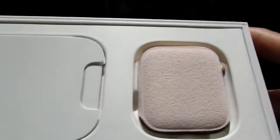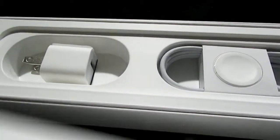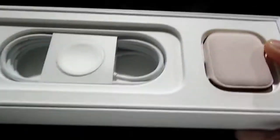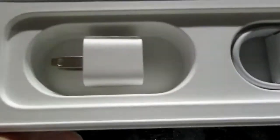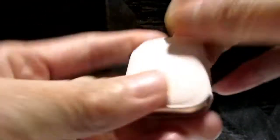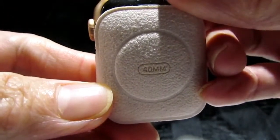The watch itself without the band is in this other box and it has its own storage in the box. It says 'Designed by Apple in California.' This is how it looks like in the box when you open it. There's the watch, the charger or cords, and some other accessories. It has a sleeve that protects it from scratches and says 40mm — I think that's the size of it.